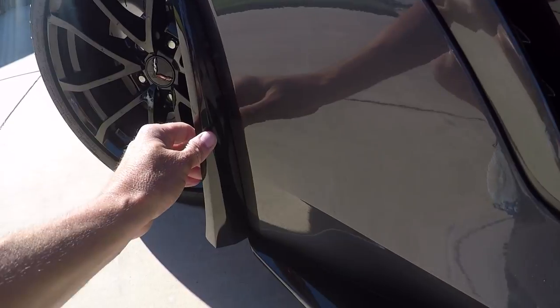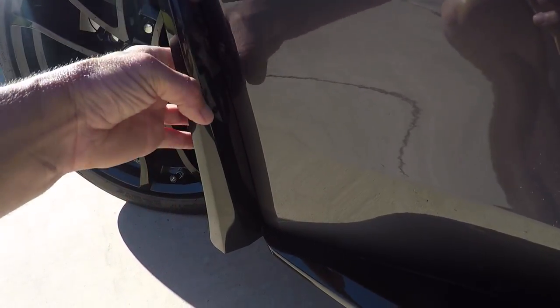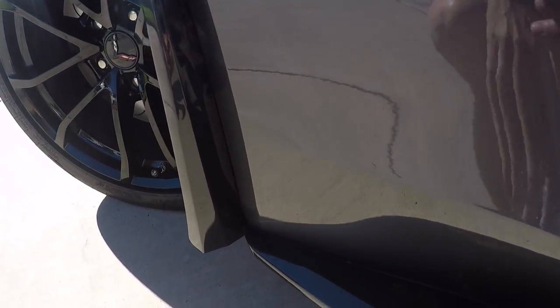So now we're all done — this is the final product. Keep in mind that the other guard, I wouldn't even have called it a guard because really it was only to the edge of the wheel well here.